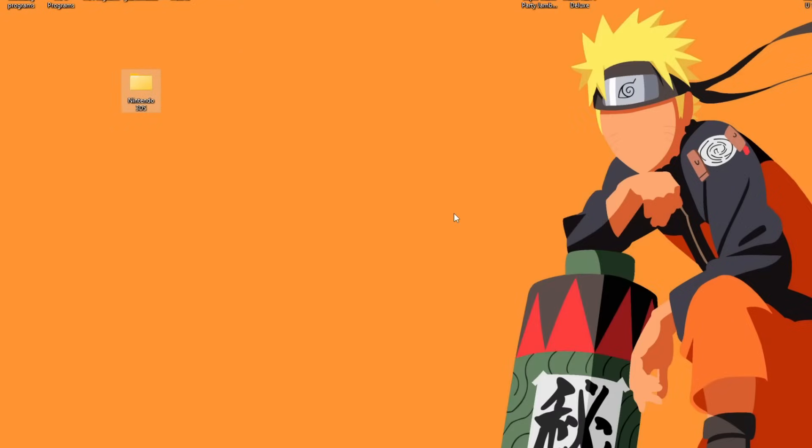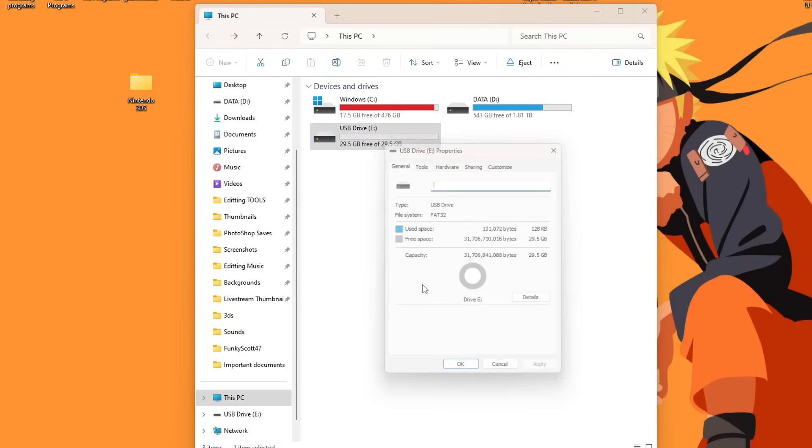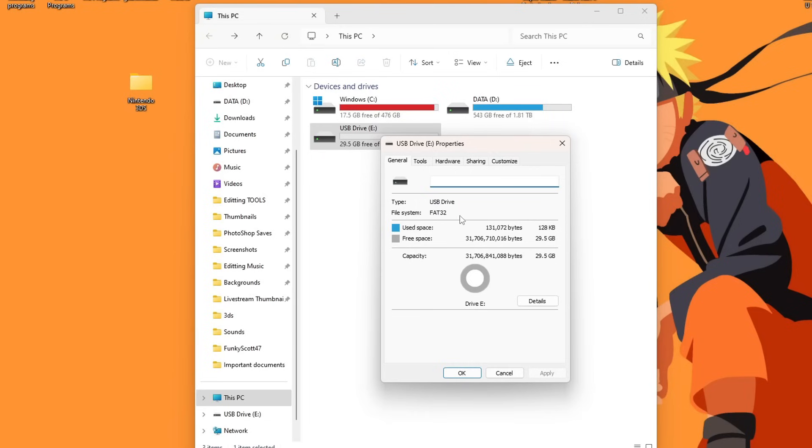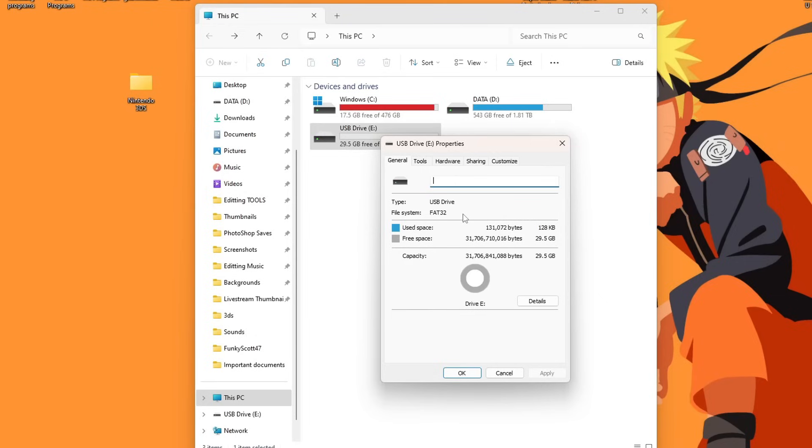Now I'm going to eject my old SD card and place the upgraded one in my computer — it is in drive letter E. Make sure to remember your drive letter, as yours may not be the same. First thing we have to do is make sure it's formatted properly. Right-click on it and hit Properties. If yours is FAT32, like mine, you are good to go. But if yours is exFAT, NTFS, or anything other than FAT32, we need to format it.